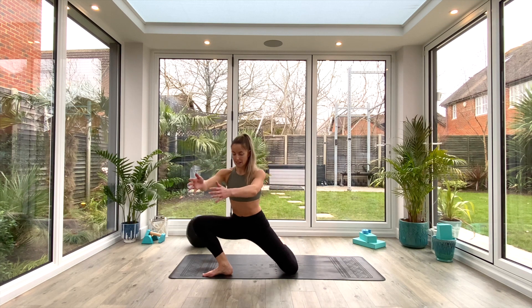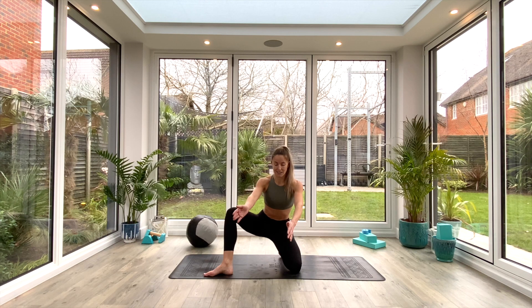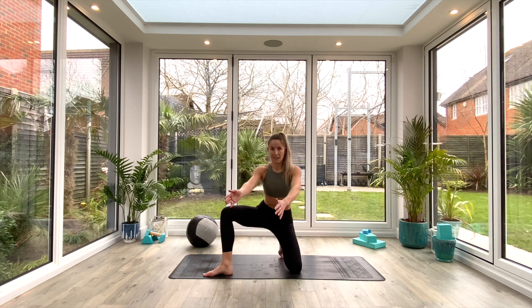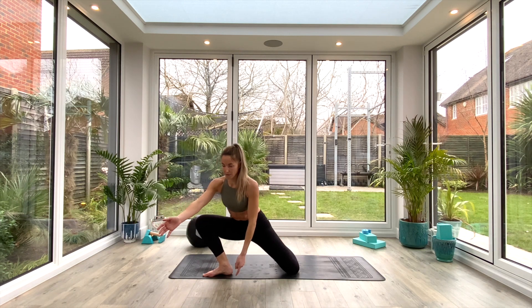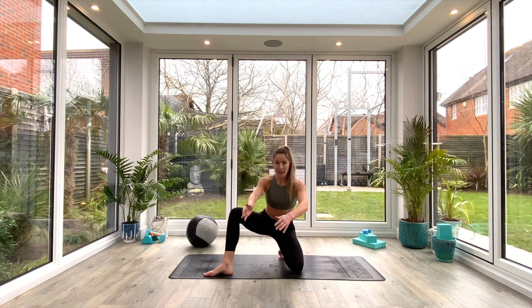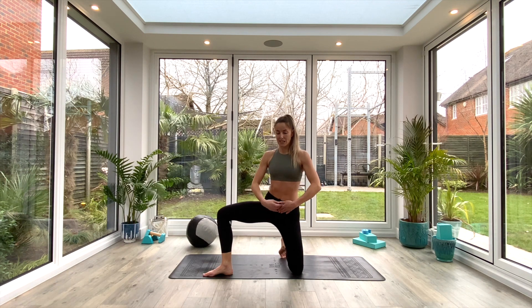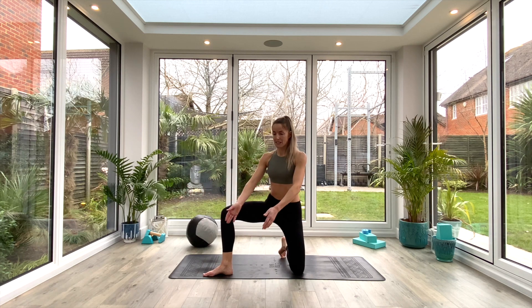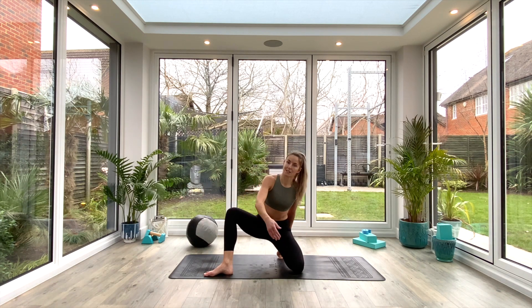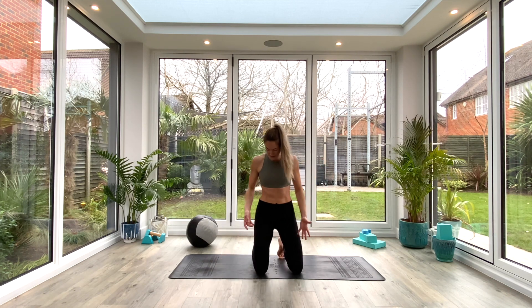Then sit back on your left heel. Inhale to lift, exhale to lean, inhale back, exhale to sit. Try and keep that heel to the floor and your chest nice and upright. We'll do one more together: inhale back to center, lean all the way over to the right, inhale back to center, exhale as you sit back — you're getting a nice toe squat in there as well. Inhale back to center, then we'll switch sides — right knee goes down.